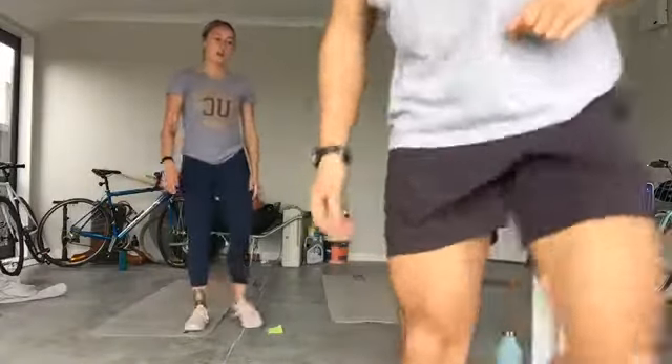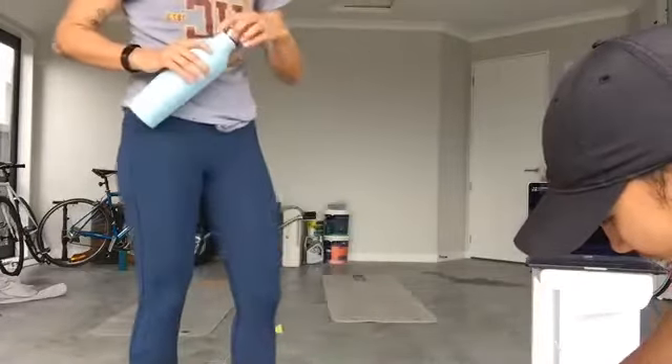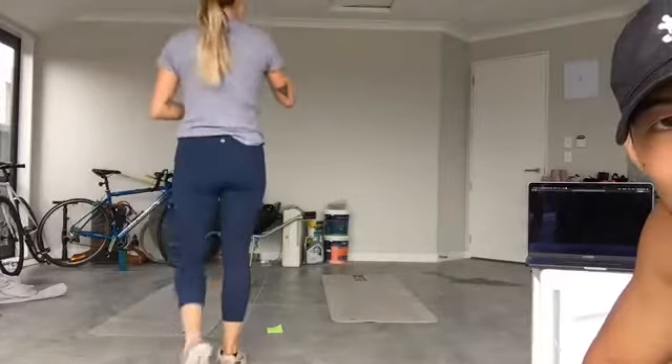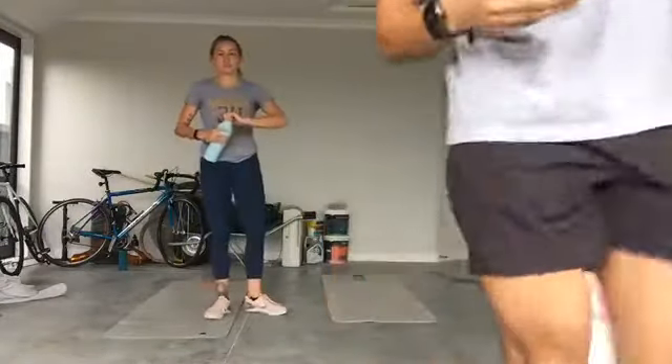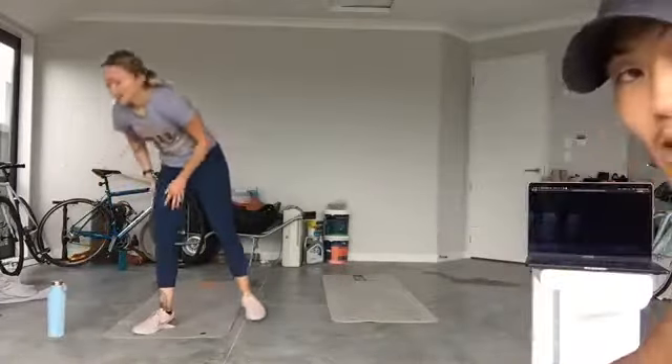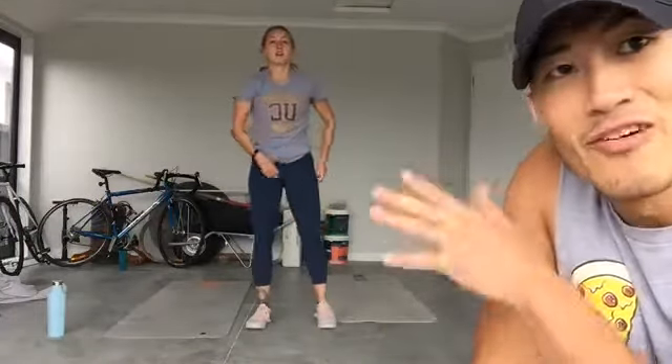Grab yourself a drink of water and towel up. Awesome — my heart's pumping, hopefully yours is too. Let me explain what we're doing next. Block one: I was talking to Michael before and he said he wanted to do a five-four-three-two-one format. So it's five reps on one exercise, four on the next, three, two, then one. Every minute on the minute we have one minute to complete the sequence, then start again.